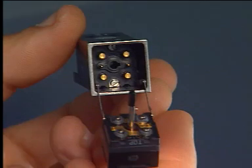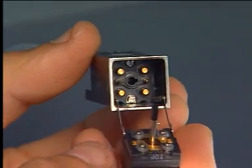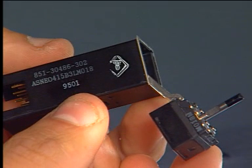Before starting the installation of a push-button switch, clean and make an inspection of the component interface and of the adjacent area.